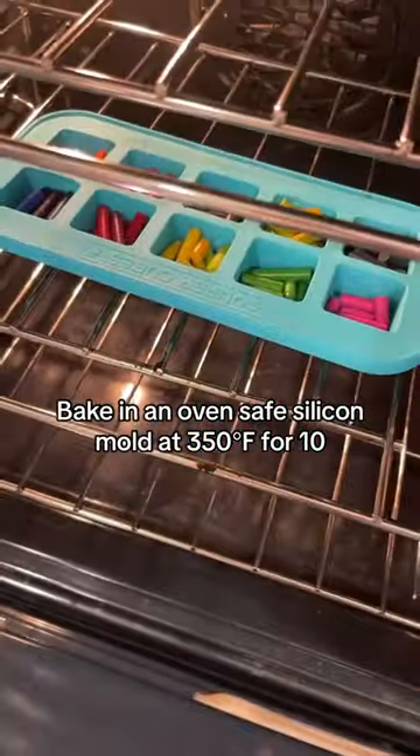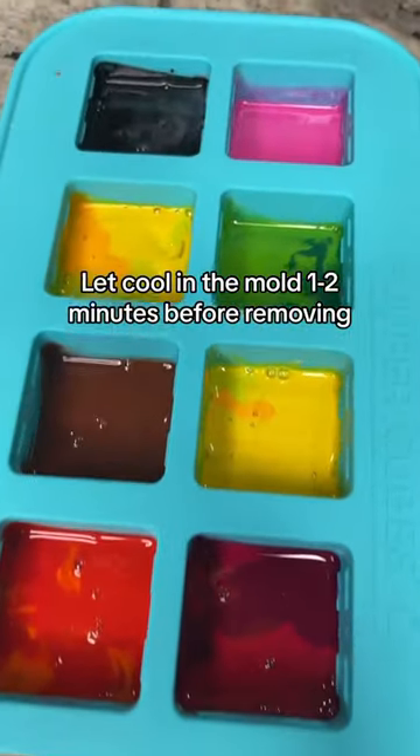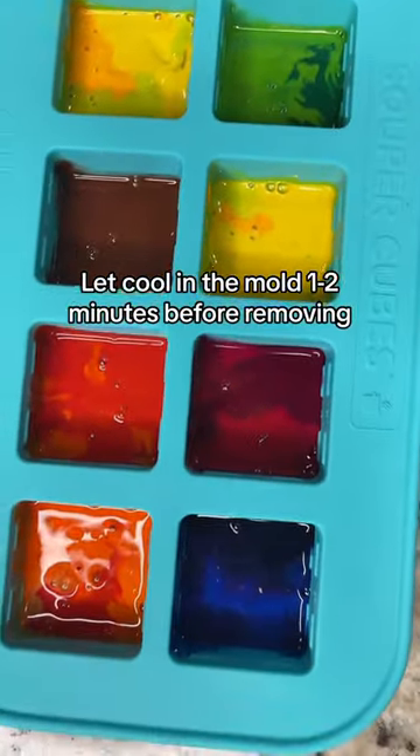Mix and match your colors however you want — this is just what my son wanted to do. Bake at 350 for 10 minutes, then let it cool one to two hours before removing.